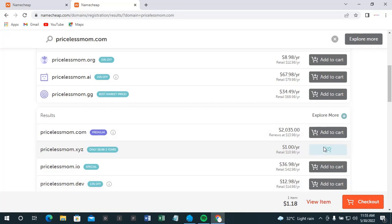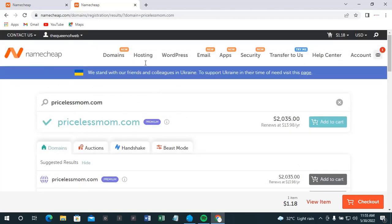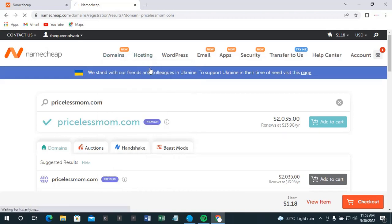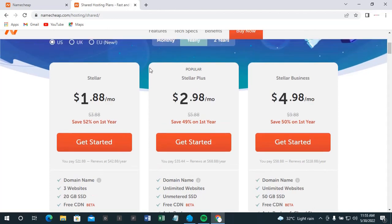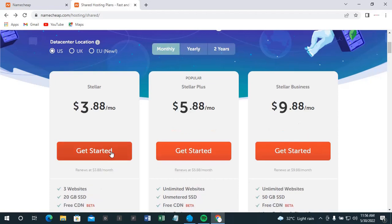Now that we have added these two cards, the next thing is to come back here and click on hosting — shared hosting. We have the shared hosting plan. We're going to go for the cheapest one. Yearly means they bill you for a whole year, but since this domain I'm registering is not what I actually need, I'll be paying monthly. Monthly is a bit more expensive; the cheapest monthly plan is $3.80, almost $4.